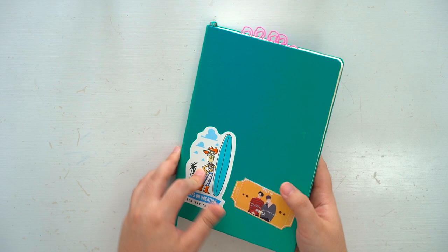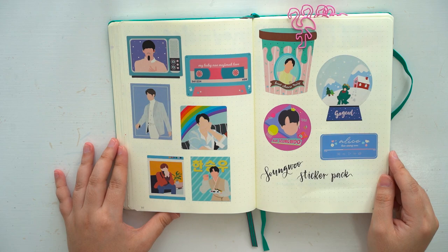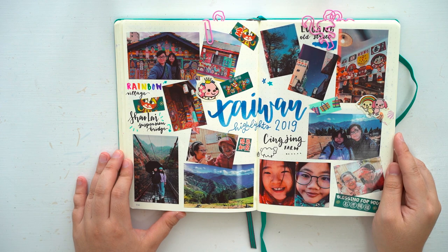Hi guys, this is Mintymentaiko and today I'll be starting a new A5 ring binder journal. Before I start, I just want to show you guys my card journal. It is a Lechun dotted journal which I use for almost everything like fan art, travel logs, playlists, occasion logs, and of course my weekly spreads.